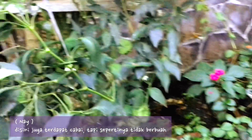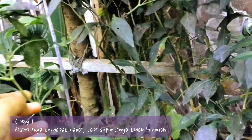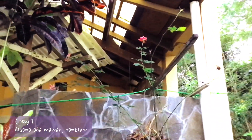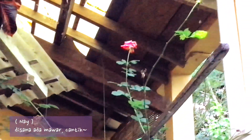There is also a chili plant, but I think there is no fruit yet. There is a flower though — so beautiful, oh my God!